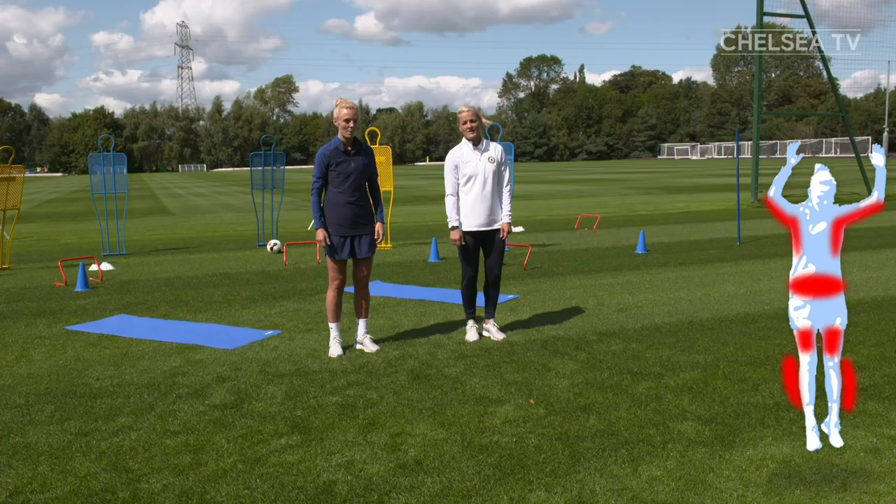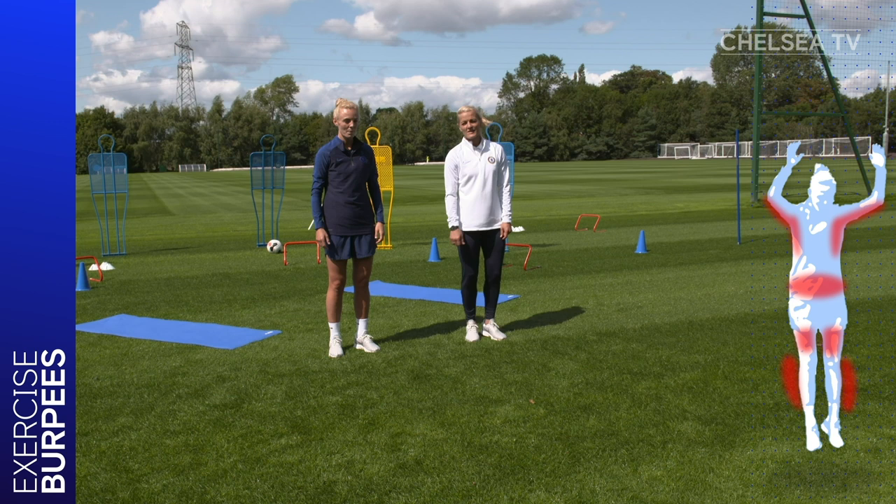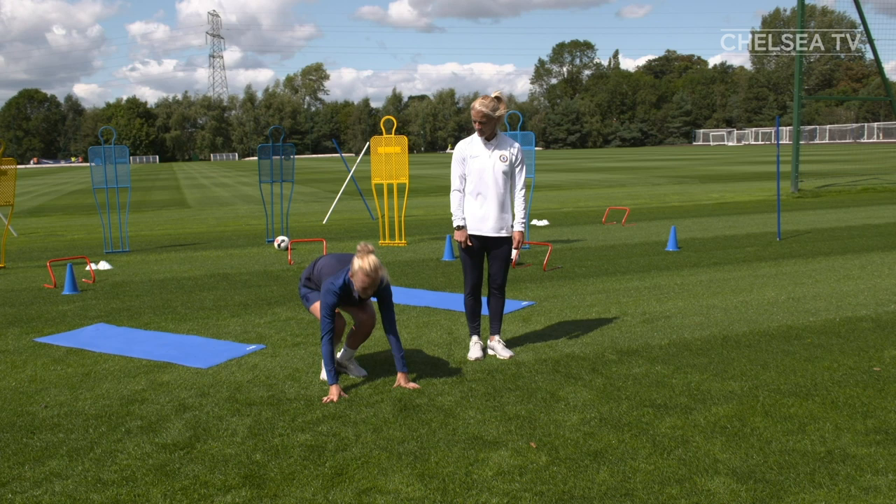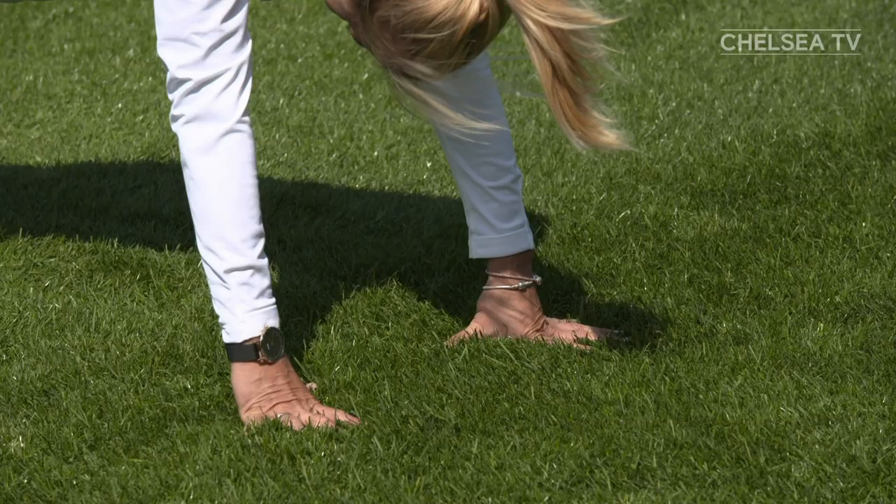Now let's try some burpees. Sophie's going to show you the demo. Before you start, make sure you have space behind you. Start by standing tall with your hands by your sides. Now squat down to the floor with both feet, jump back to a plank position so your back is nice and straight. Now jump your feet back to the squat position you started in and then star jump back up. Now I'm going to be doing 60 seconds. Ready, set, go.